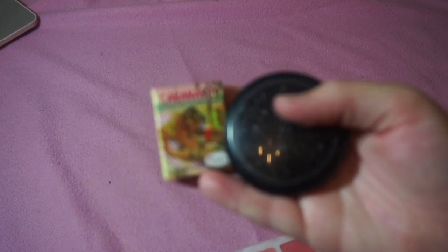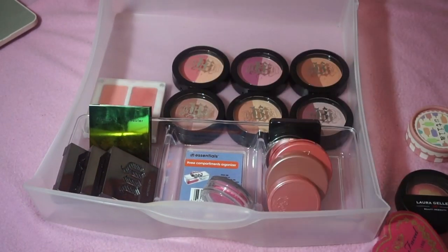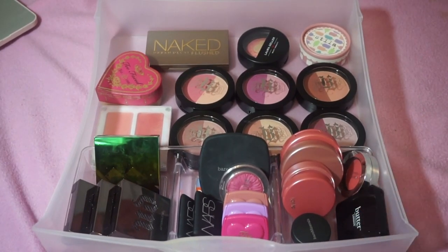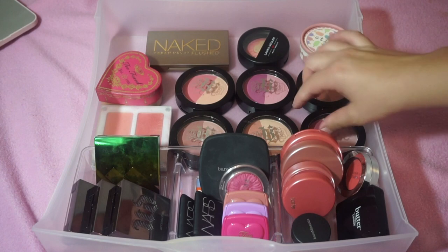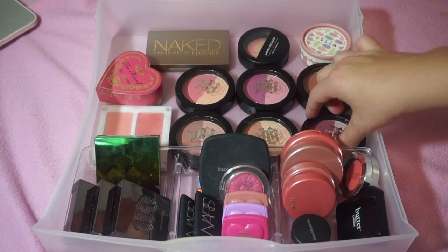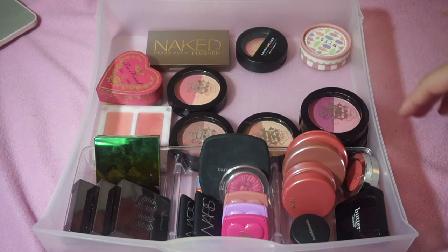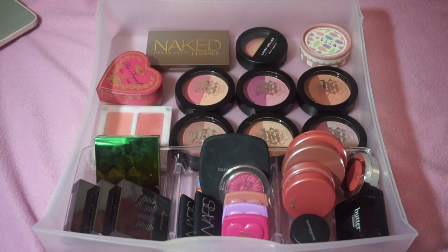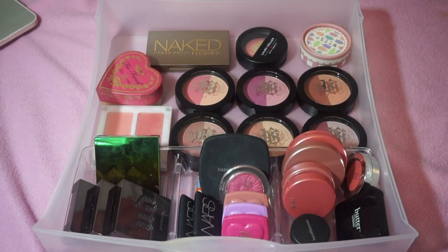I only got rid of these two blushes, so let's go ahead and put everything back in the drawer. This is the finished blush drawer. I have these six laying flat because if I stand them up they're too tall to fit in the drawer system, and I'd rather see them all than stack them. That makes a total of eight blushes decluttered.